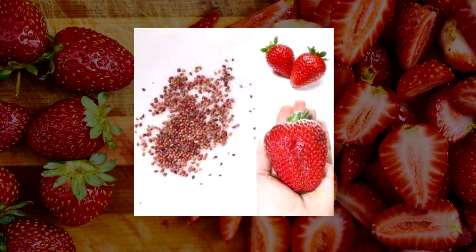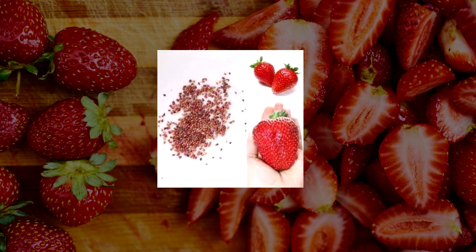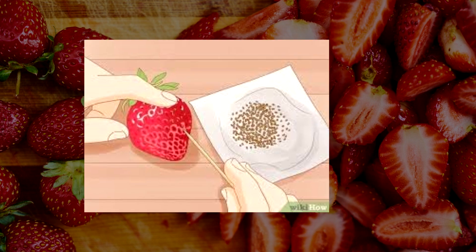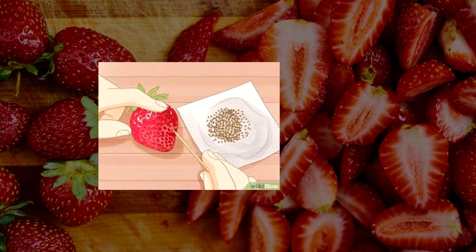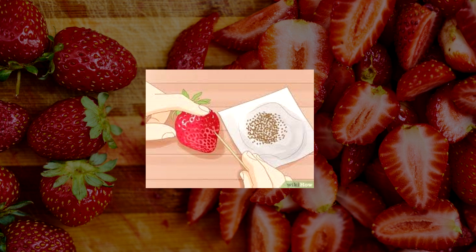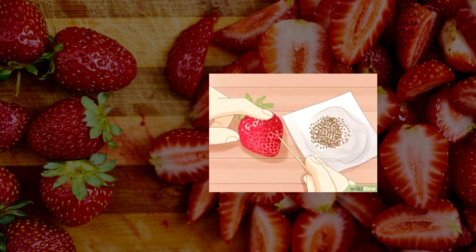Seed Preparation. Once you have all the necessary utensils and materials, you can proceed to prepare the seeds. Use a knife to cut several thin slices of the skin from the strawberries you obtained. Try to make these slices of uniform size and cut them along the length of the strawberry to facilitate the process. The more slices you can obtain, the better.